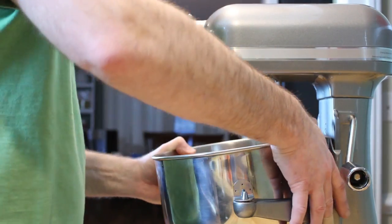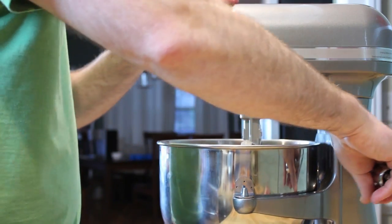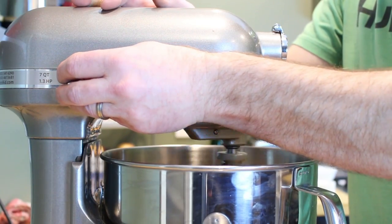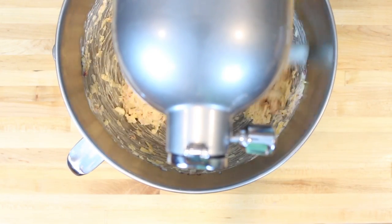You can either mix your pimento cheese by hand, or you can use a stand mixer fitted with a paddle attachment. Mix your pimento cheese on low to medium speed for just a few minutes until the pimento cheese comes together.